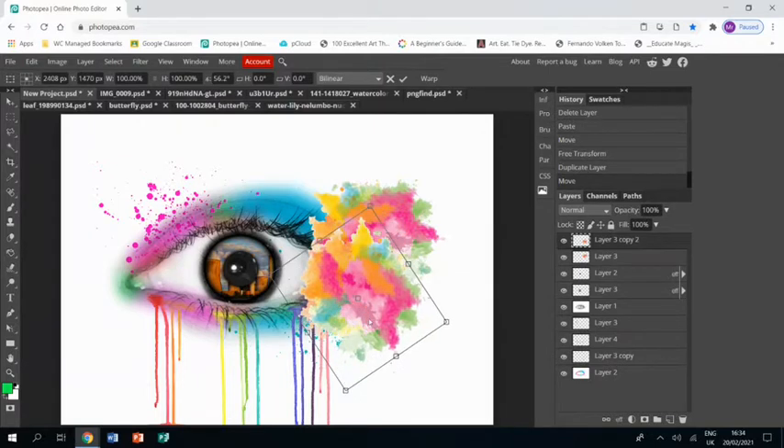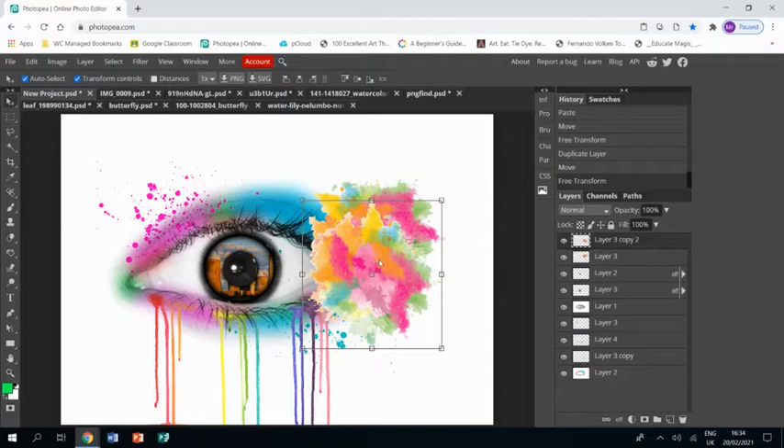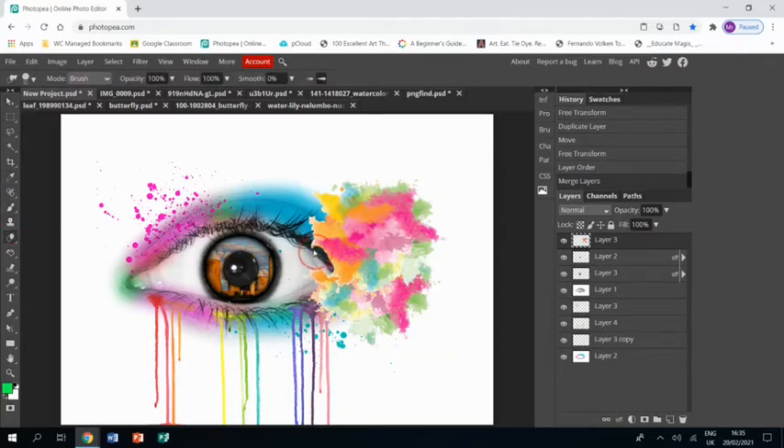This is going to be kind of background to other elements, so I'll just place it and I think maybe we'll put that layer underneath the other layer. I just need to merge those two layers together so the paint splatter is on one layer, which will then allow me to use the eraser tool and just get rid of the splatter where the white of my eye is.